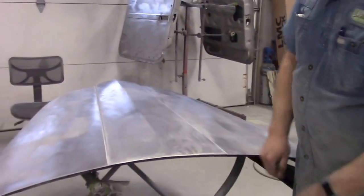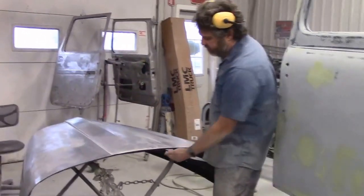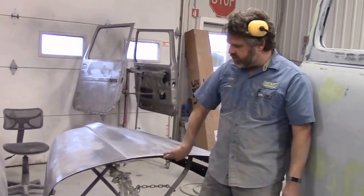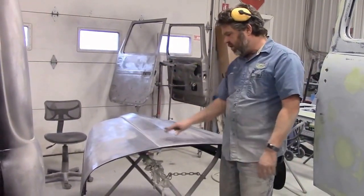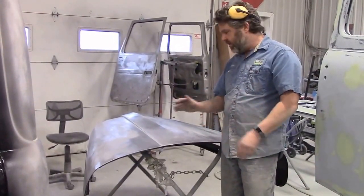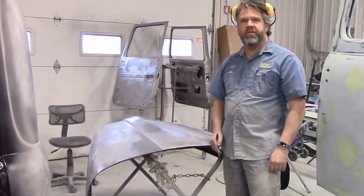The bottom side of the hood has already been epoxied — we'll share that in an upcoming video after we epoxy the top tonight. It has three coats of the two-part black epoxy on the bottom, so it's sealed. This evening I'll be giving another three coats to the outside, so now this bare metal will be sealed and ready for the next step, which will be the grey high-build primer.